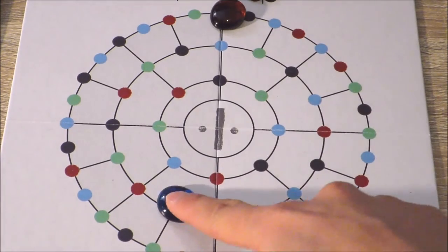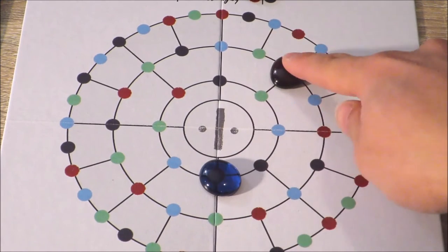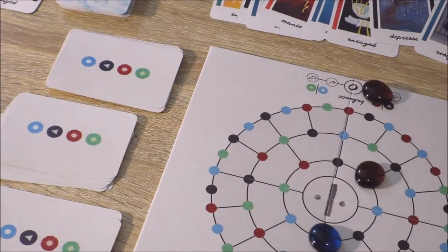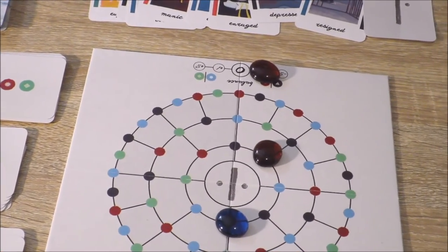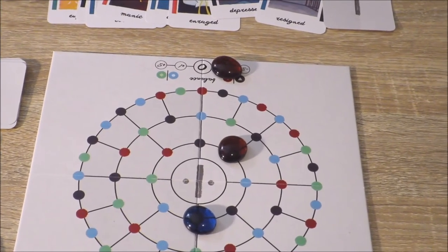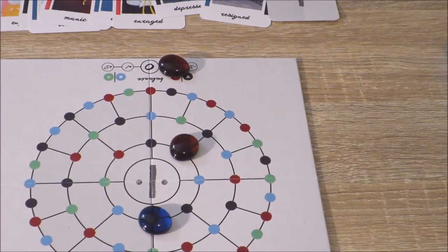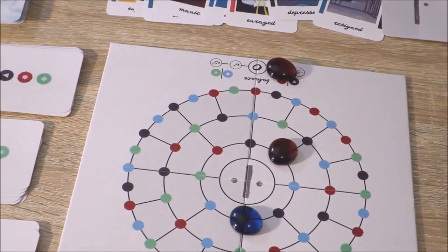So essentially, players work in tandem to try and complete the objectives and move into the centre of the board, thereby reaching their goal. Essentially, this game is played in total silence. All players can choose to engage in everyday conversation, but they're not allowed to talk about the actual gameplay themselves. It does come down to player intuition and the knowledge and trust of the other person that will hopefully ensure that players succeed.